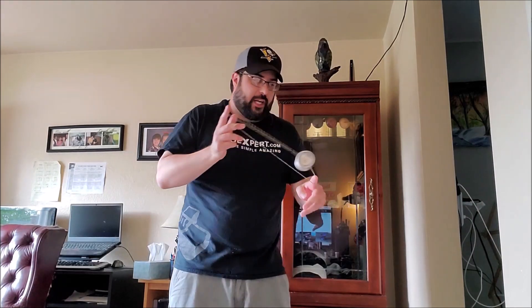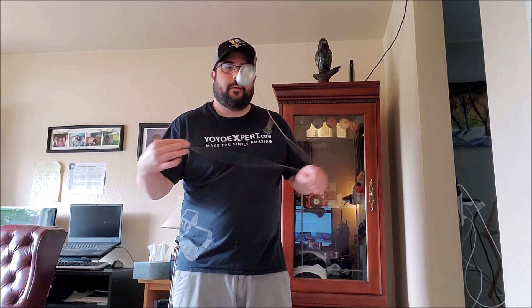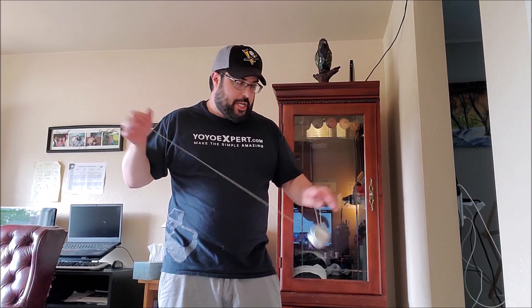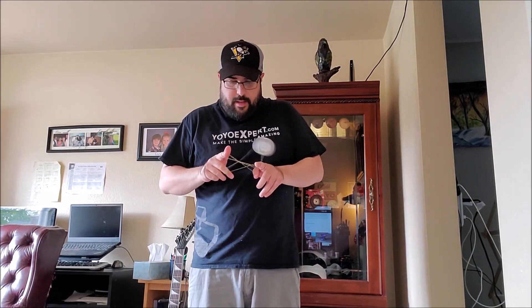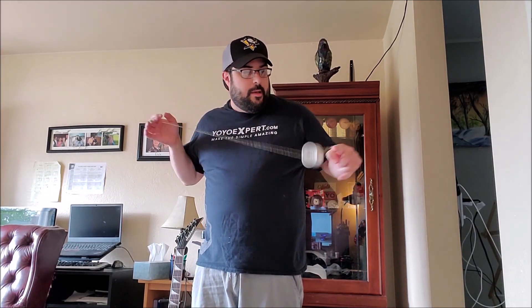It really just comes off the string nicely, and that's really kind of what you want in an organic — just something that feels smooth coming off the string. Regens are exquisite. Just really nice regens, really nice everything. It's just a really nice, fun-playing organic. If you like One Drop, you're probably gonna like this yo-yo a lot. But even if not, if you're just looking for a pretty awesome organic, this is exactly that.